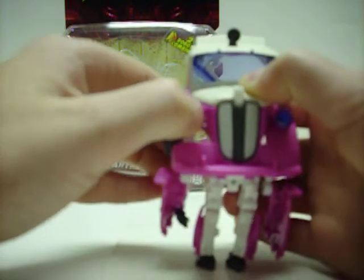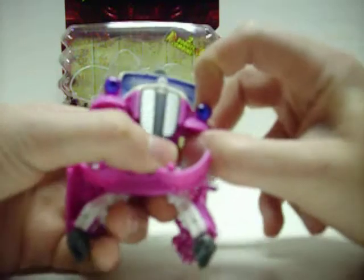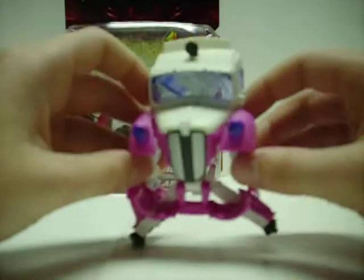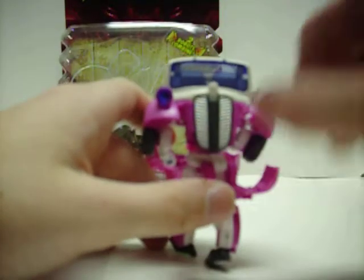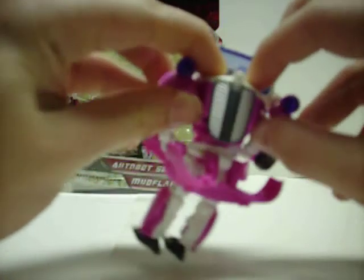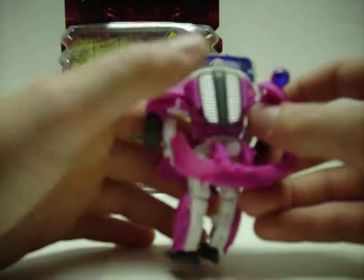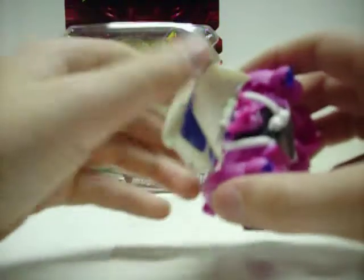We'll bring up these shoulder pads and push the bumper down. Bring the shoulder pieces up. Then we'll take the windows and fold them in and fold this down. Now, this is not actually a button — the head is always launched. This little emblem here hooks onto the hood, holding it on. When you push the grill down, it will release and the head will go boop. 'I am Skids.' Then we'll fold up the hood.